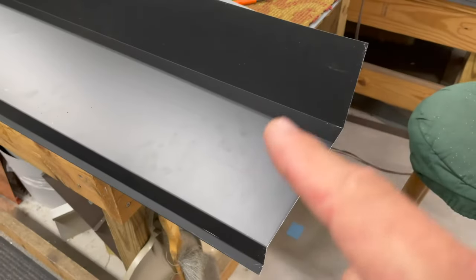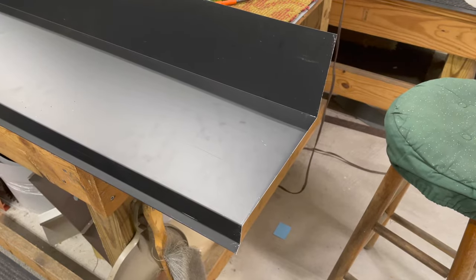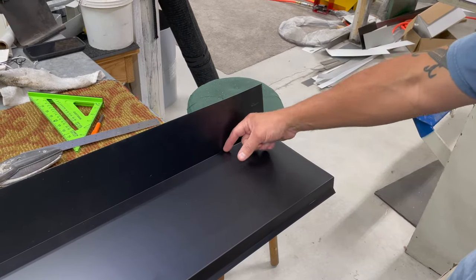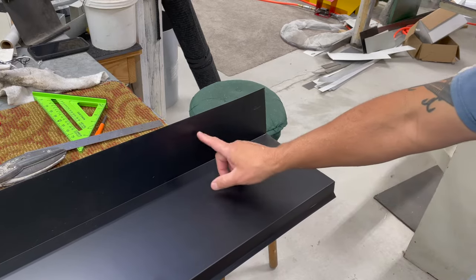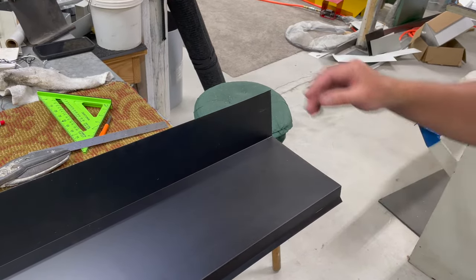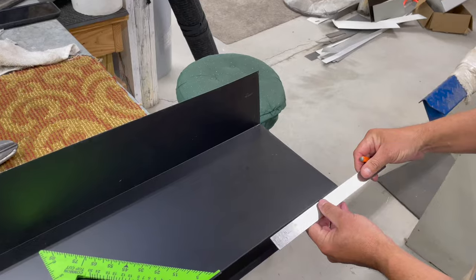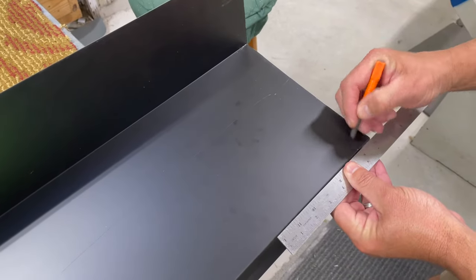What we're going to do is measure in one inch and draw our miter, leaving a one-inch tab along the front so we can fold that part over, and then on the back part we'll leave a one-inch tab as well so we can fold that part over too. We'll get our scale rule and go ahead and mark an inch right there.